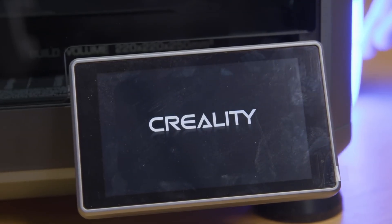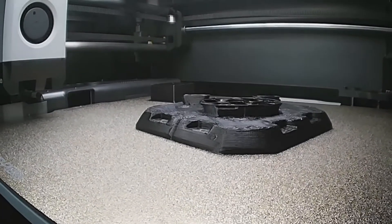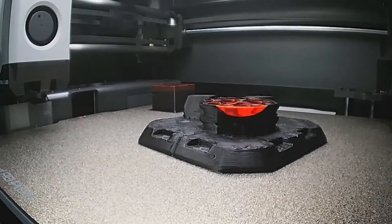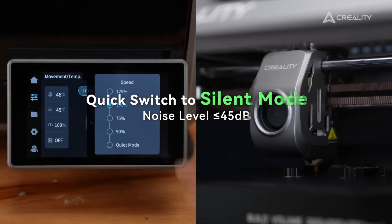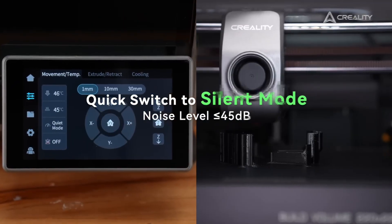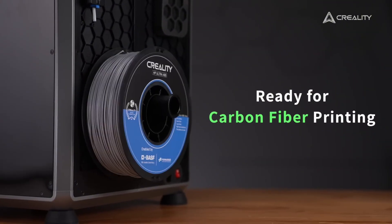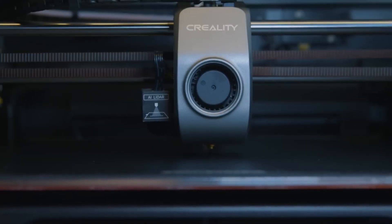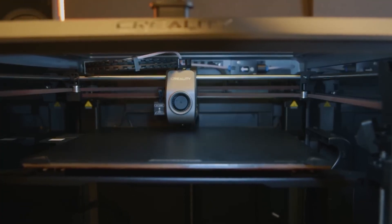You can start printing within just a few steps right out of the box. There's also a built-in AI camera that monitors your prints in real time, records timelapse videos, and even detects failures to help you avoid ruined prints. Overall, the Creality K1C is definitely a powerhouse. If you're looking for strength, smart features, and versatility, this printer should be at the very top of your list.